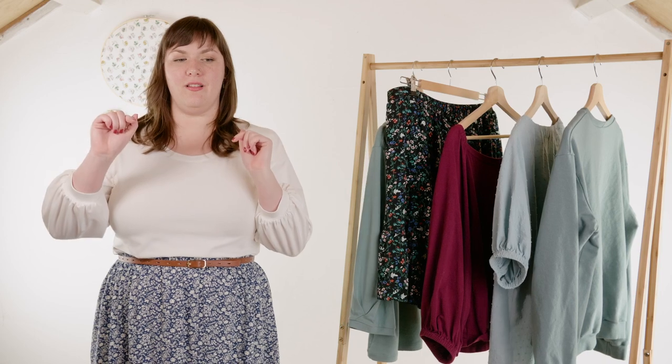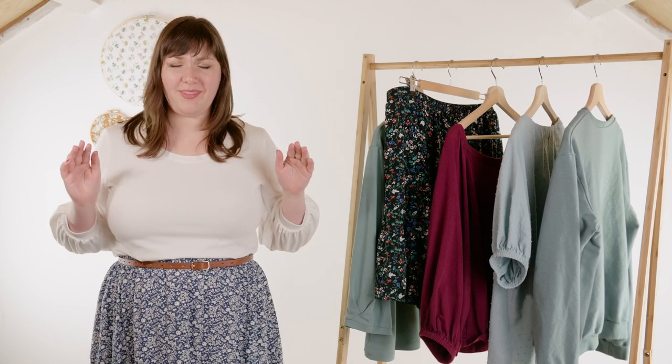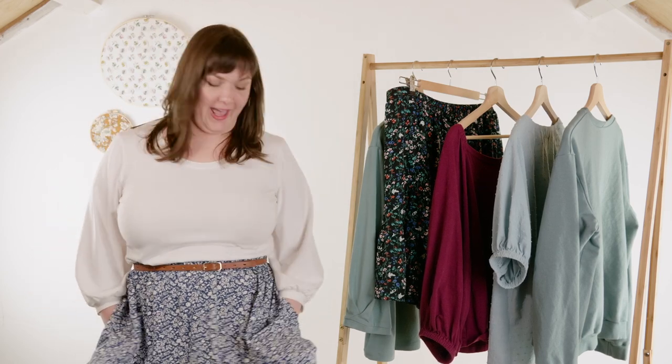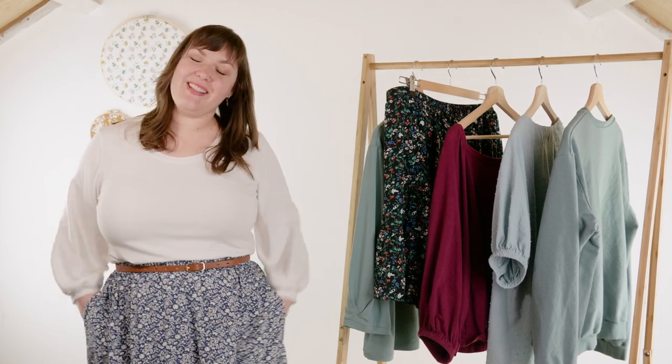I top-stitched the pockets down because I really hate a floppy pocket. Usually I anchor the pocket in the waist seam, but because it's a gathered skirt it gets a bit bulky. So it's like a nice teardrop shape, but I still didn't want them flopping around — I hate when you go to put your hand or your phone in and you're going backwards to find them. I anchored them to the front of the skirt and I'm really glad I did.